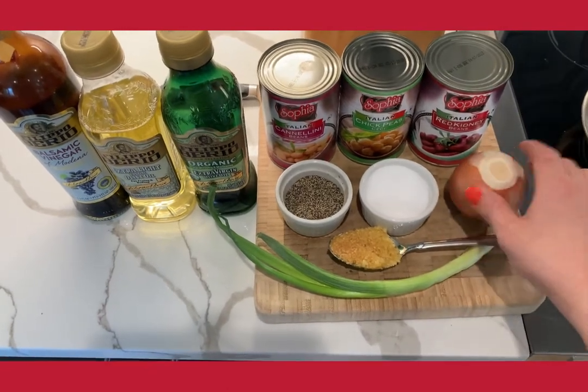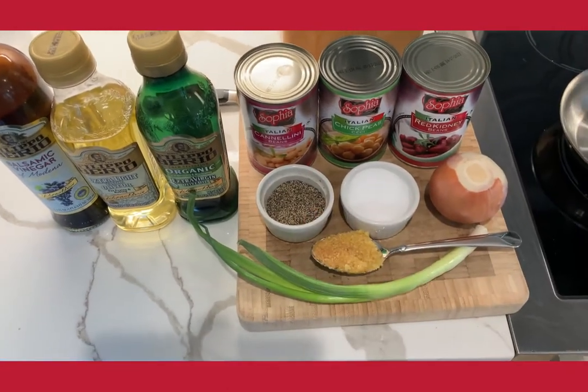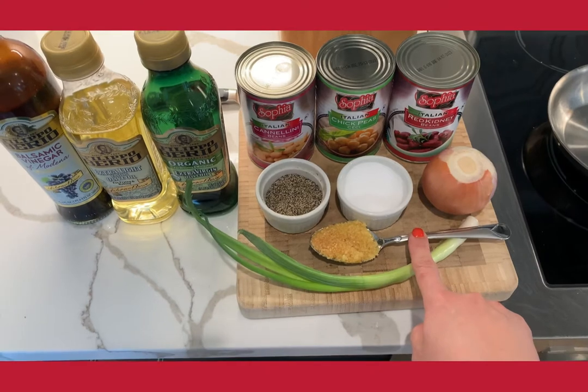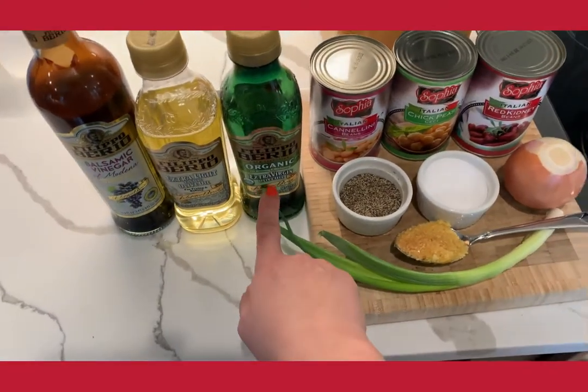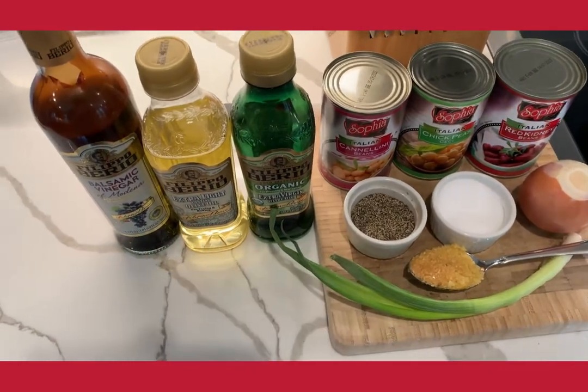The cannellini beans are white beans. I'm going to dice two tablespoons of shallots. I have salt and pepper, about five to six cloves of minced garlic, two scallions, extra virgin olive oil, regular olive oil, and balsamic vinegar.